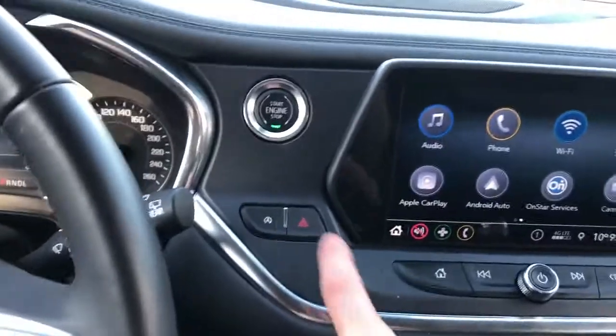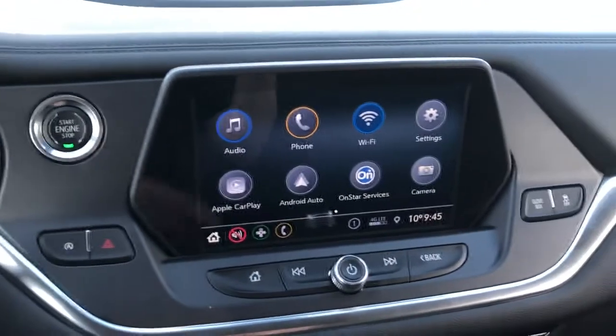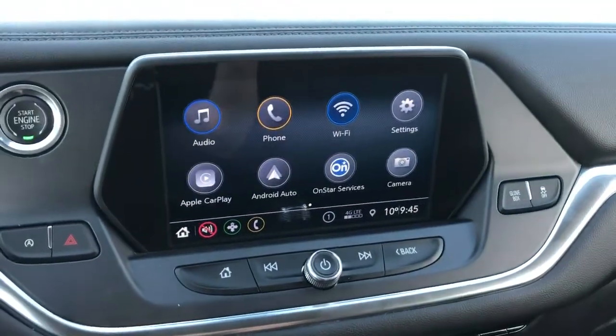Then we have our push start, auto start-stop system, hazards, glove box release, and traction control.